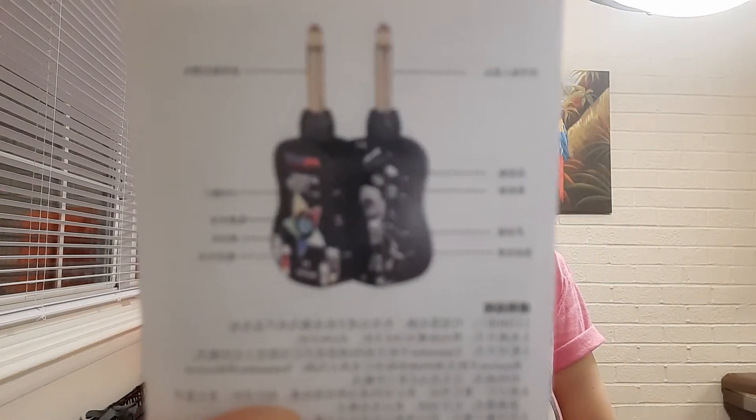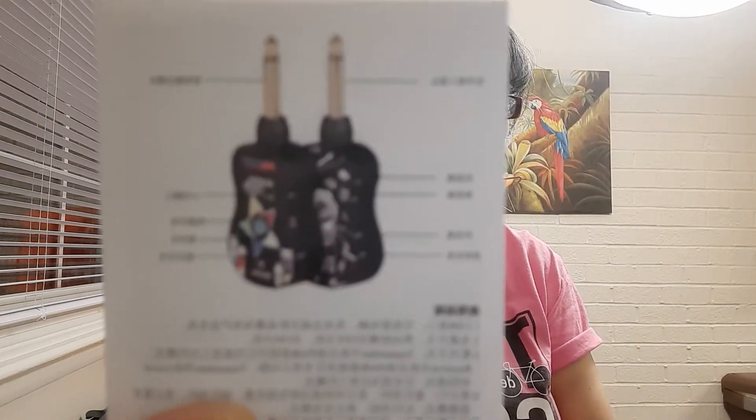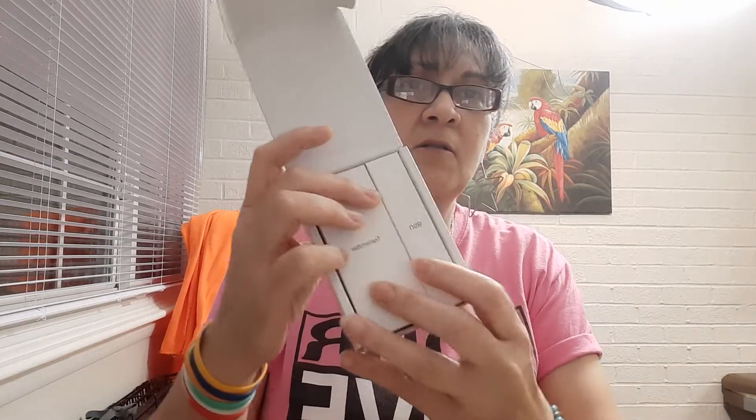Tiny little unboxing. This is a Hurricane Wireless Guitar System. I am eager to try this out. Wireless means that you use this with an electric instrument — a guitar or an electric ukulele. I don't know if it will work on the bass, but it should. You eliminate having the long wire that goes from your instrument into the amplifier, which is going to get rid of problems with all the tangled up wires.